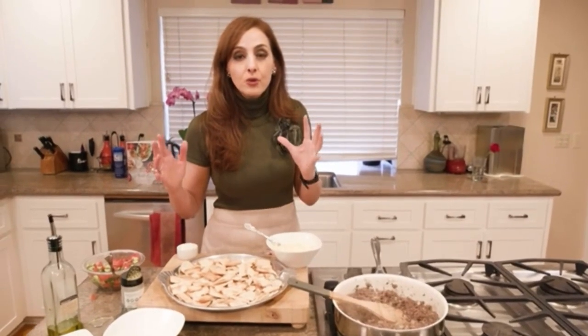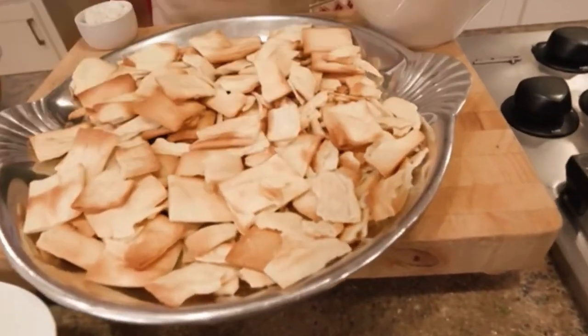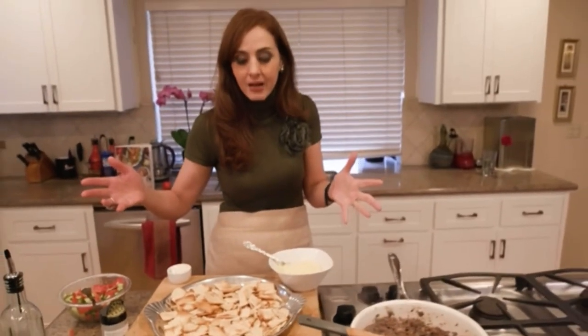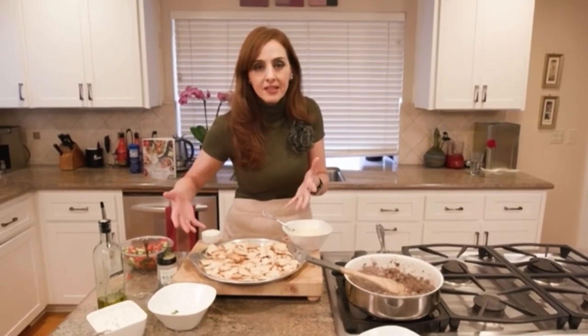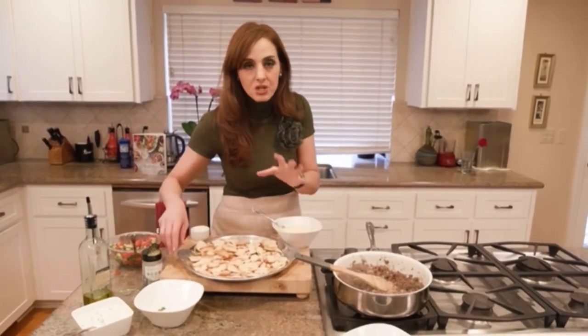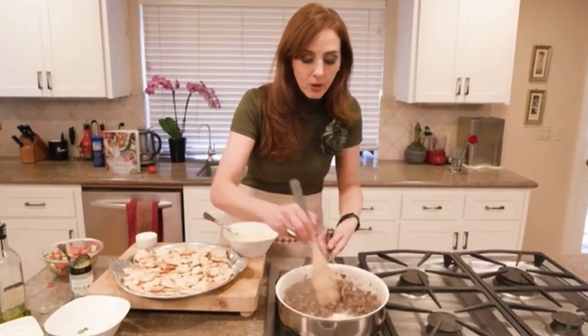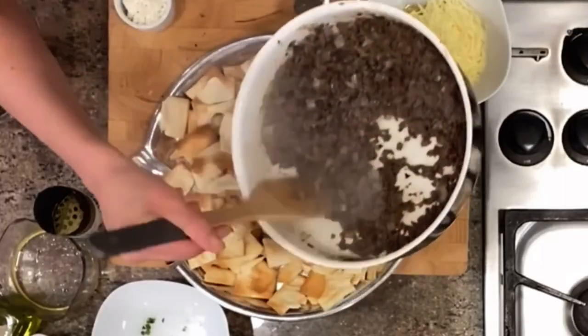Now instead of tortilla chips, we are going to use pita chips as our base for the machos. This dish will make a great crowd pleaser for Super Bowl if you're going to be entertaining. Or as my kids like to do, they like to eat this for dinner — their own personalized machos. Since we have our meat ready, we're going to coat the pita chips with the meat — just kind of sprinkle it all around.